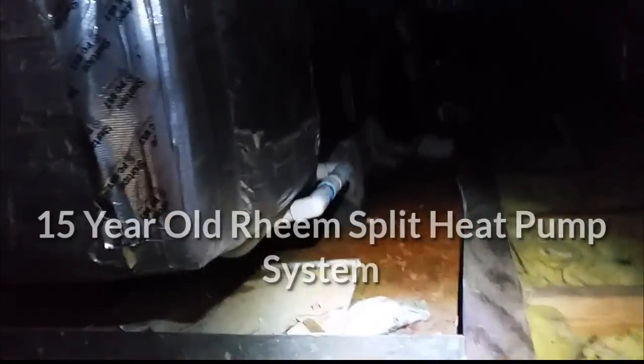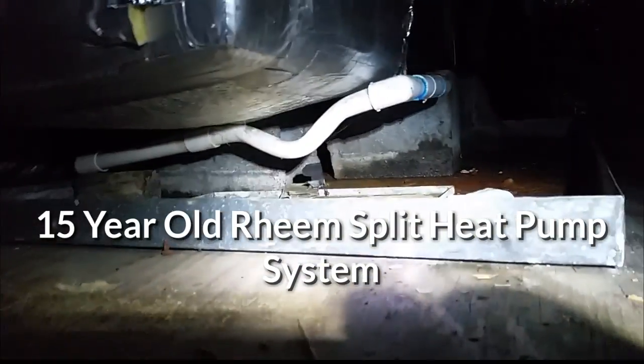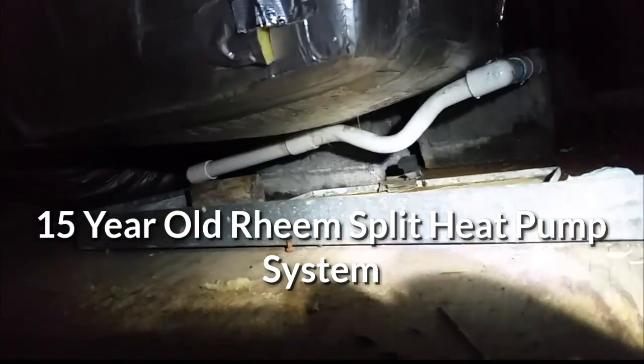This is our air handler, guys. You can see the drain pan is kind of nasty. Underneath it we have a running P-trap going downhill, but the air handler doesn't sit level. You can see the drains actually go up on the secondary as you go down there. It's kind of a rough situation.